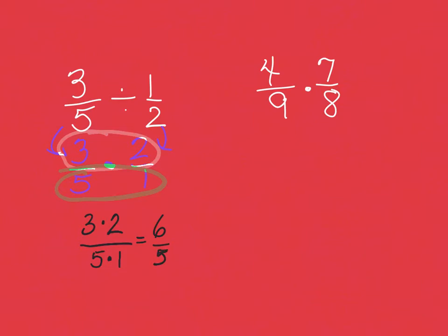Three times two is six, five times one is five. Lastly, we reduce. Five is smaller than six, so it's too little to hold it up. We say: how many times does five go into six? It goes in once, and one times five is five; six minus five is one left over. Our answer to the first one is one and one fifth.